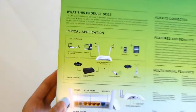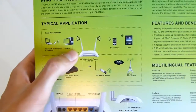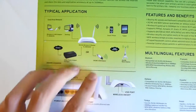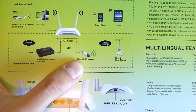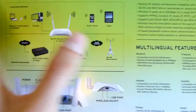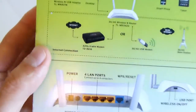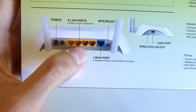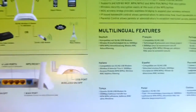On the back of the box you can see, for example, a typical application: connect to your computer either wireless or wired, or your mobile devices, and then have a 4G/3G USB stick connected to your router. Or you can use it cable-based, with that WAN port right there.